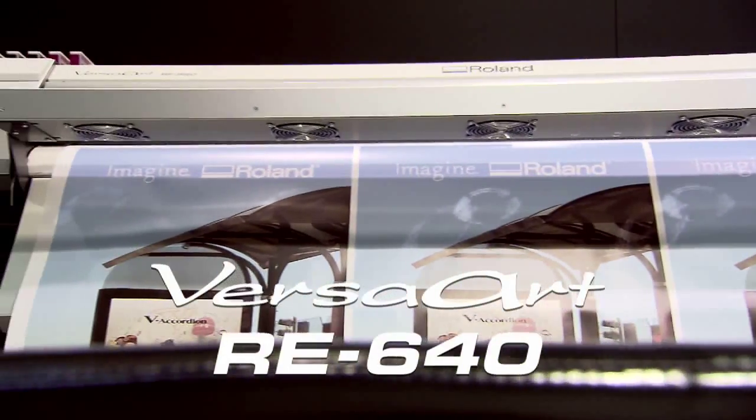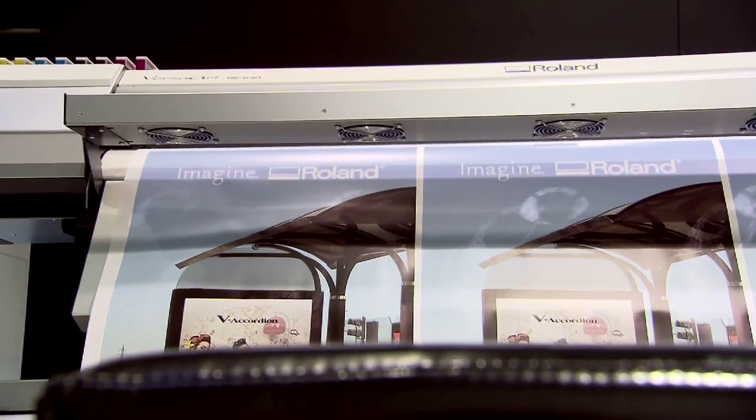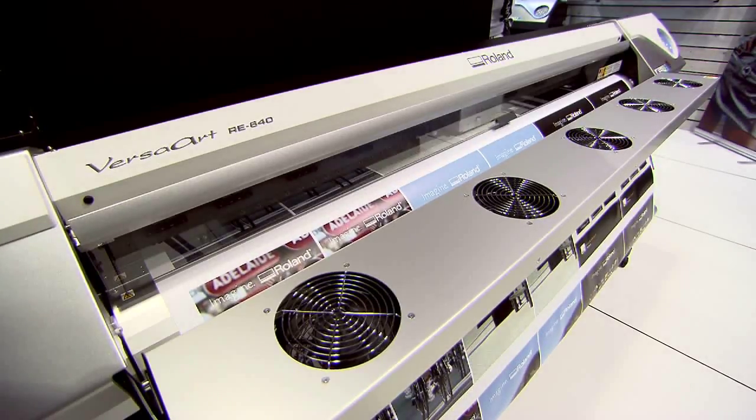DRE is our latest print-only model. It's a 64-inch model and has very good productivity at a very competitive price. It's really a value-for-money machine.